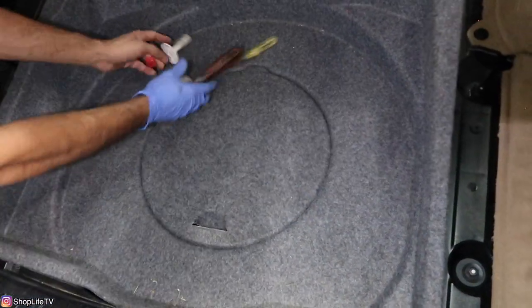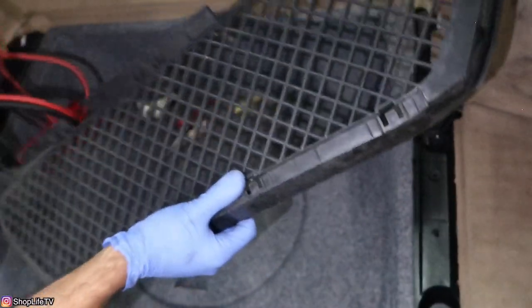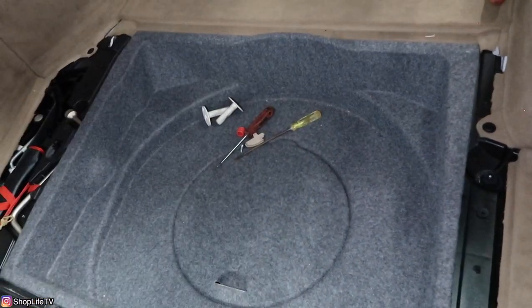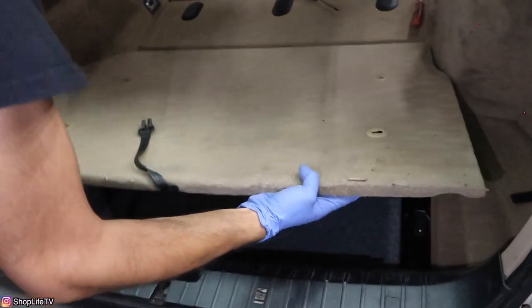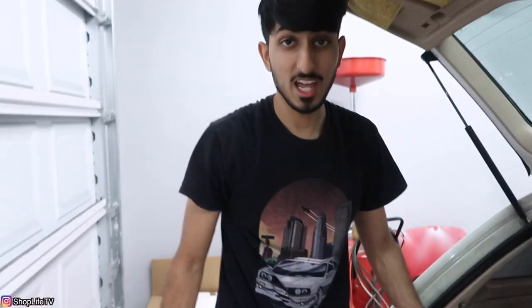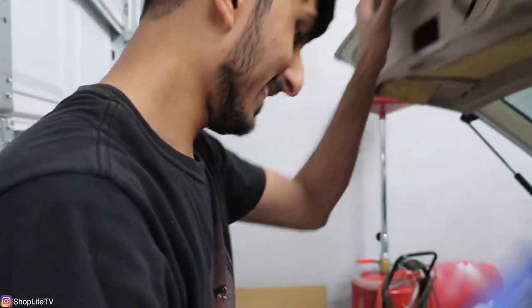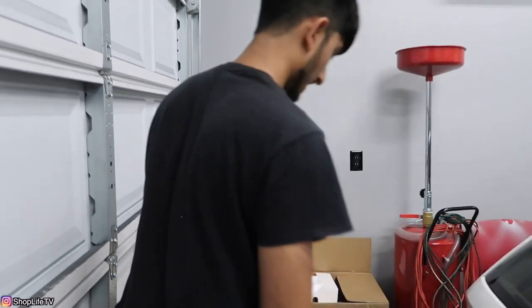Put all your stuff back in the trunk. And that's how you change the speakers in the back of a wagon. All that for two speakers — ridiculous. Especially when you already had BAF Sound speakers in there and forgot.